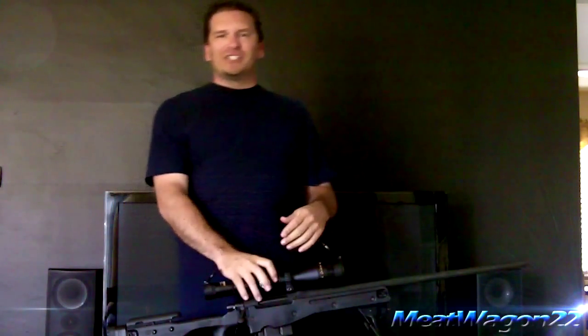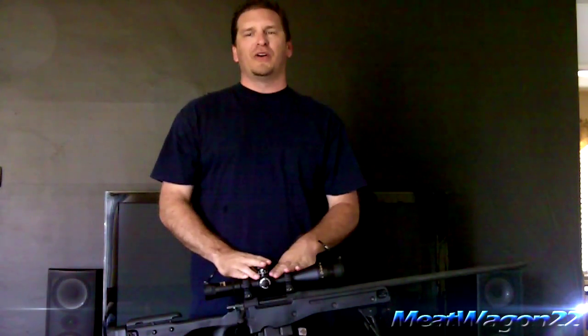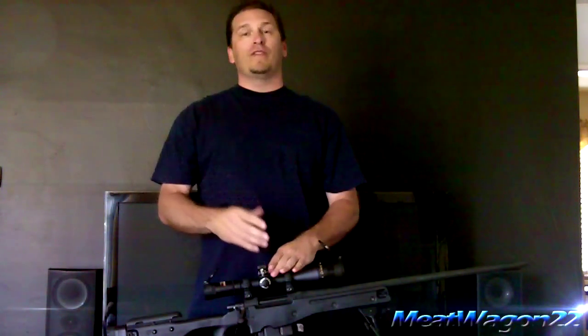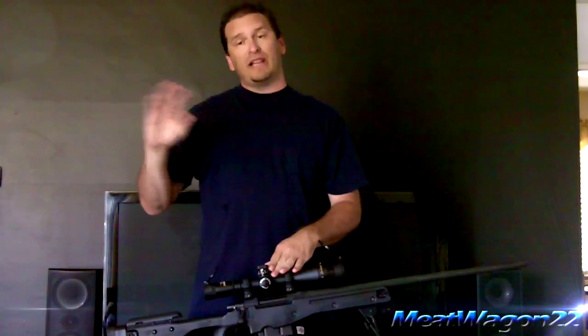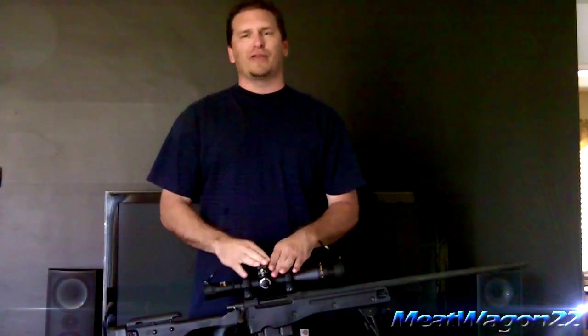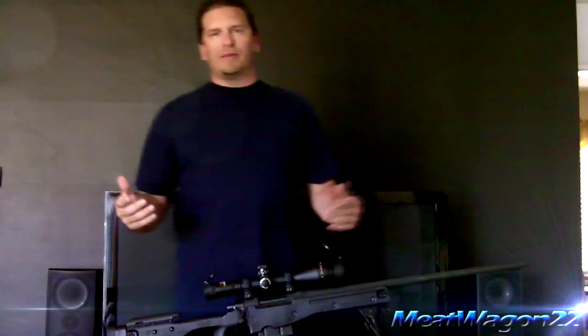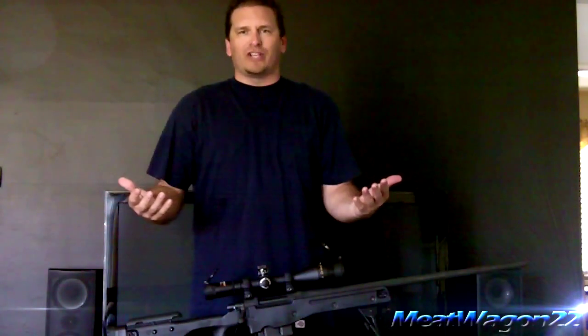Meatwagon. Hey guys, what's going on? Oh my god, it's Meatwagon in real life. Yes, it's me. For all of those of you who have not seen me in real life, here I am. I've done some videos before with my face on it — I did a spotlight video on NGT — but a lot of new subscribers since then, so I wanted to come on and say hey. Here I am. This is Meatwagon. This is what I look like.